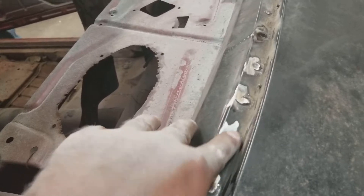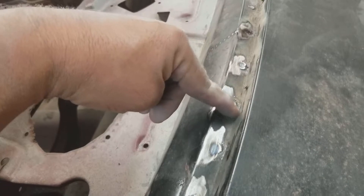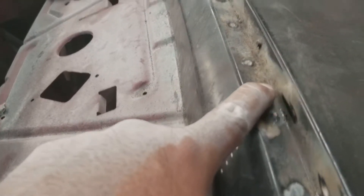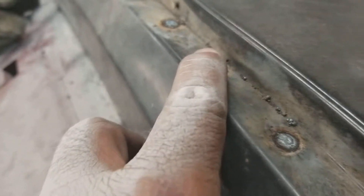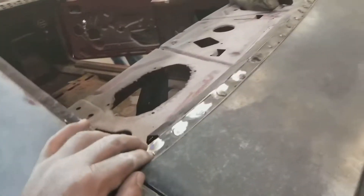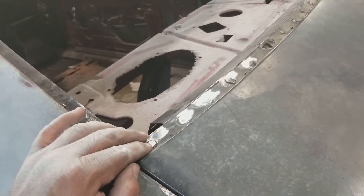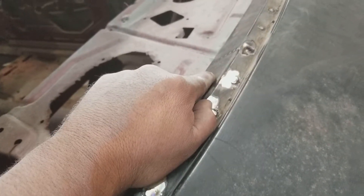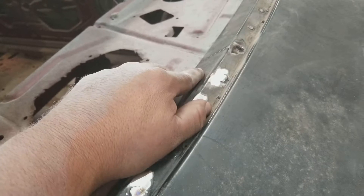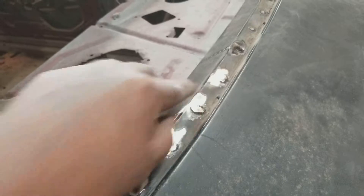I only did this little section right here as far as grinding down. As you can see I have a high spot here, another one here, and here are the other ones I haven't touched yet — spot welds right here too. I'm going to hand the camera to Junior right now and show you guys how to make this nice and smooth, then I'll take a little break and come back and show you guys how to apply the kitty hair — how to mix it and that kind of stuff.